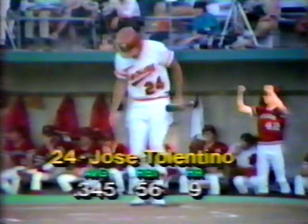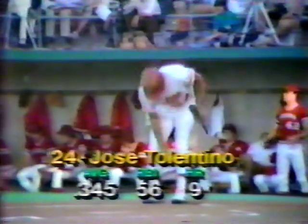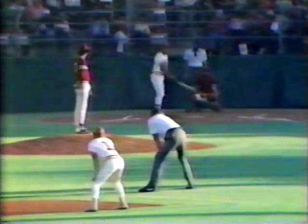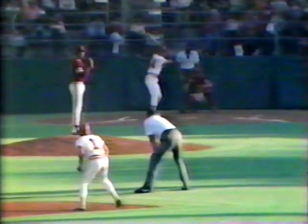Swing and a miss for strike three — Killingsworth goes down. The batter will be Jose Tolentino, the Longhorns' leading RBI man. After Bates was aboard with a single and stole second, Brumley and Killingsworth have both gone down. If Texas has a hero in 1983, this is the man: Tolentino, carrying a batting average of .345, 56 runs driven in, nine home runs. He also has 27 doubles and two triples — 78 base hits in 226 at bats for the left-handed batter, a junior out of Mexico City.